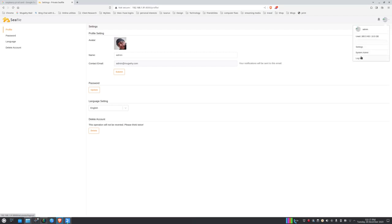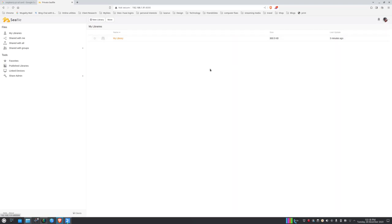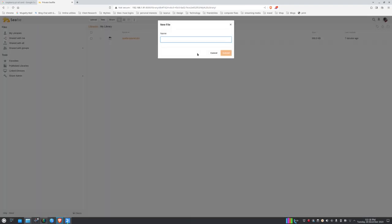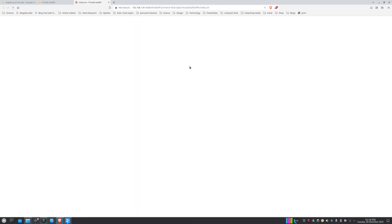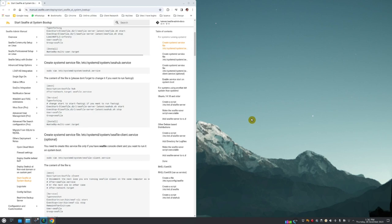Go to Settings and upload an avatar for the administrator account. Log out and log back in to see the new avatar. Do a quick test — create a new file called notes.txt, add some text, save it — all working nicely.